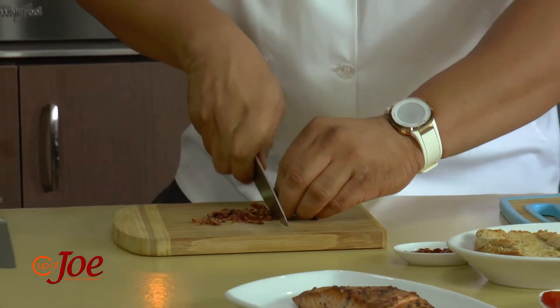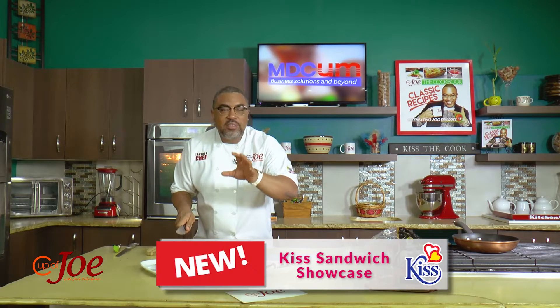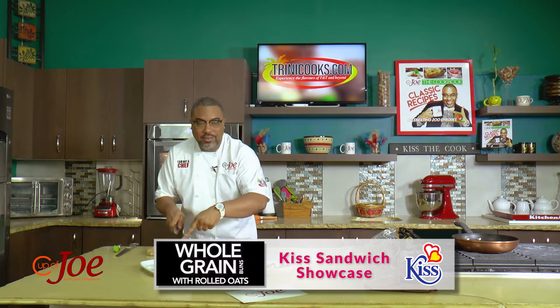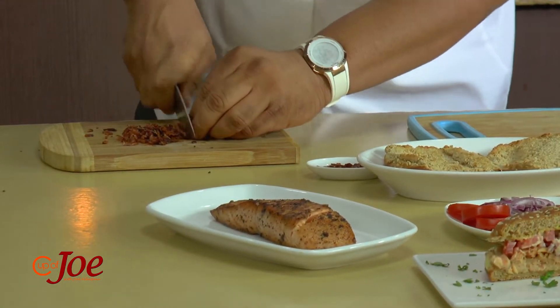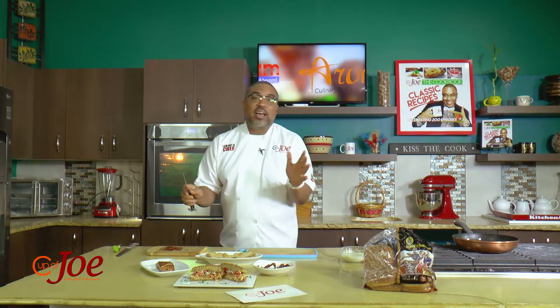Alright guys, we are back and we move straight into what we have been calling the Kiss Sandwich Showcase. I am finishing off our Kiss Sandwich Showcase series with my classic surf and turf sandwich using salmon and bacon. Thanks to the folks at Kiss for making it possible.